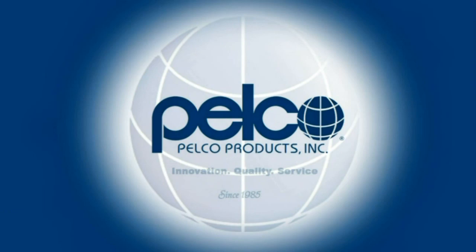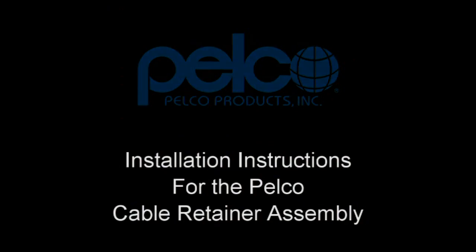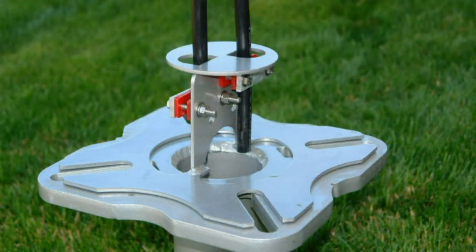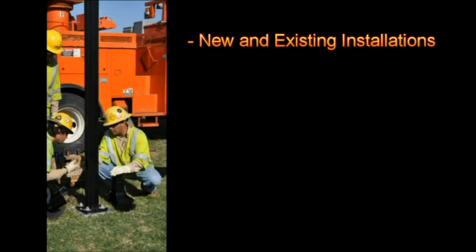Welcome to Pelco Products and the installation of Pelco's Cable Retainer Assembly. The Pelco Anti-Theft Cable Retainer is the best solution to help prevent copper cable theft in streetlight poles. This device is mounted between a light pole and its foundation. The cable retainer can be used with a variety of poles, such as steel, aluminum, decorative, and more. Some of the assembly features include that it can be utilized in new or existing installations.